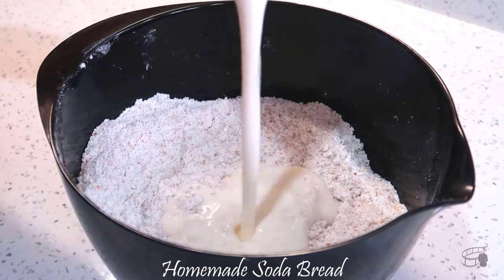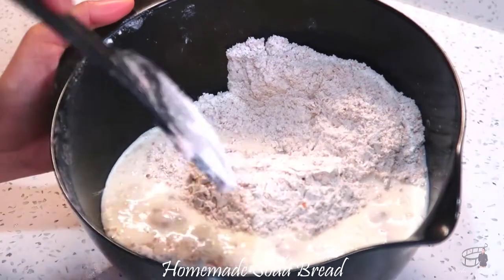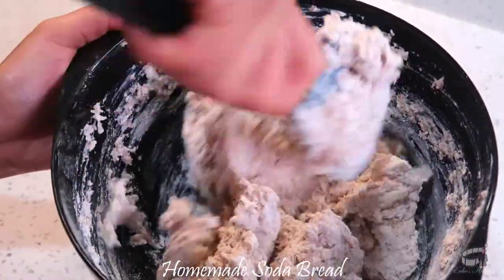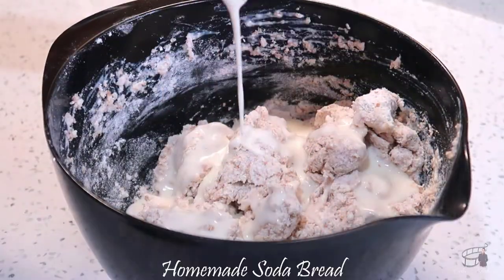Pour half of the buttermilk mixture into the flour mixture, and then use a hard spoon to combine all the ingredients together. Then add the remaining buttermilk mixture and continue to mix.